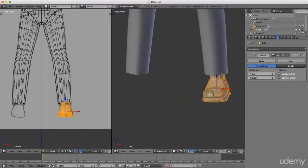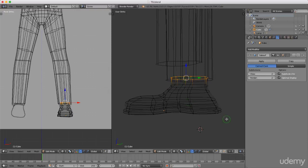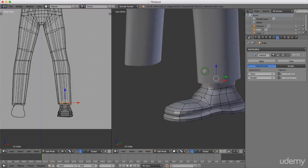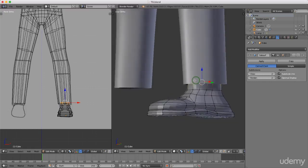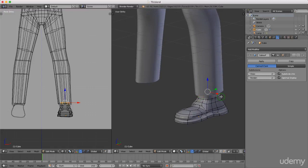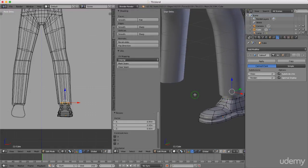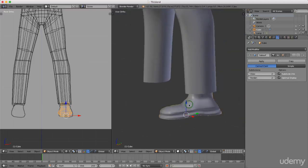Press 1 again and drag it in. You can always press Z for wireframe. If this is too large, press and hold alt and press S to scale it in slightly, then press Z for solid. This part of the mesh will probably end up being used as his pants rather than skin, so it's a good measure for where the boot is. Now I'm going to press T, go to object mode, and with this selected I'll smooth it — left-click Smooth.